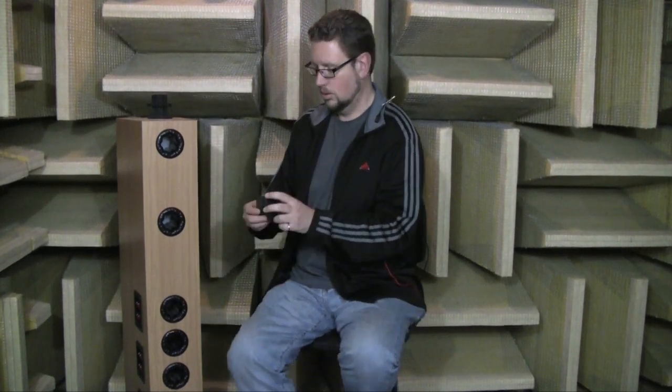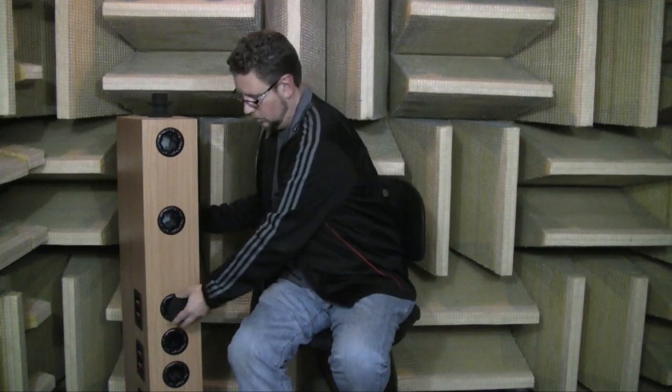Hi, we're in the Axiom anechoic chamber today, and we're going to talk about something called a port plug. The reason we're doing this video is we recently started shipping our newest model, the M100, and it's the first model of ours that comes with port plugs. A port plug, as its name suggests, is simply something that will plug one of the ports, keeping air from moving in and out of the cabinet.